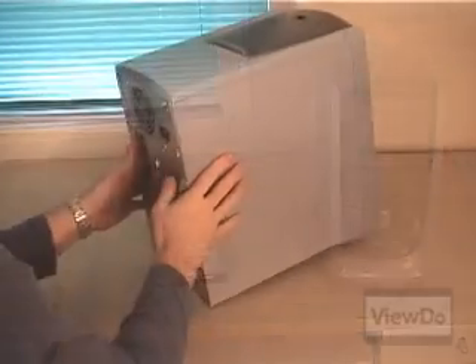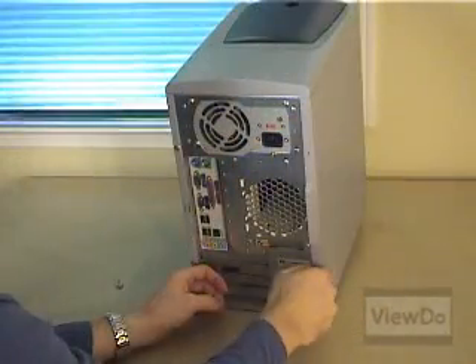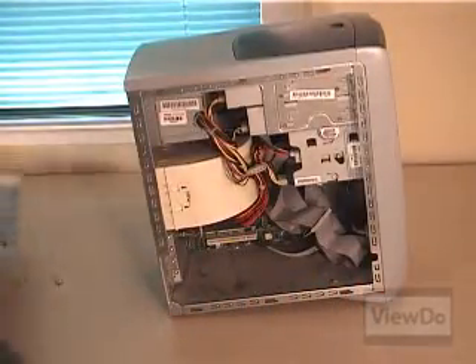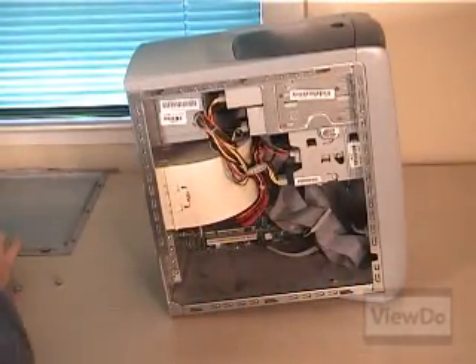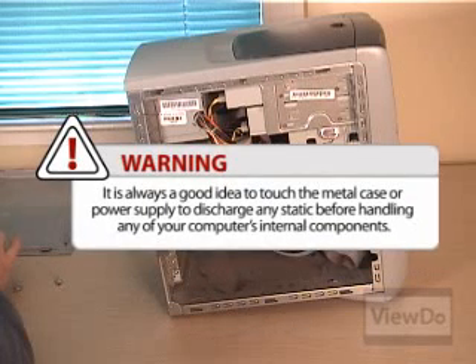Start by opening your computer's case. For tower cases, this is most commonly done by removing the left side panel. Most computers will have thumb screws like this one, or regular screws holding the side panel on. Consult your owner's manual for details on how to open the case if it isn't clear. It is always a good idea to touch the metal case or power supply to discharge any static before handling any of your computer's internal components.